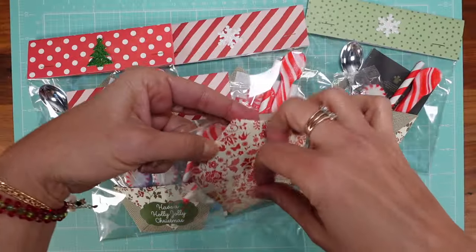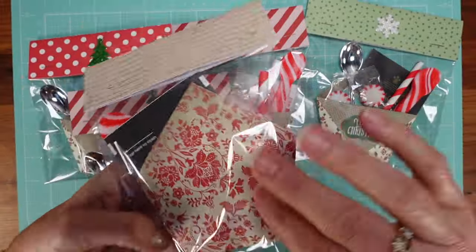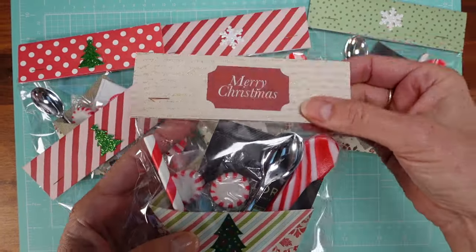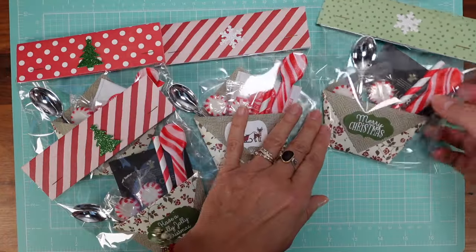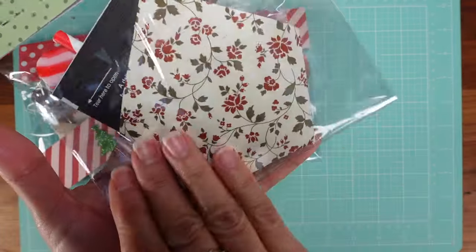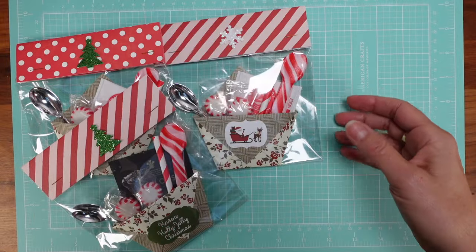You display it in a bag like this — it's so easy to make, you will not believe it when you see the tutorial. I just added a topper with a message. Here's another one — very nice. It's always good to have something food related.